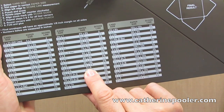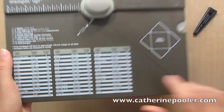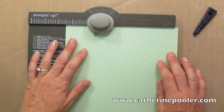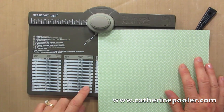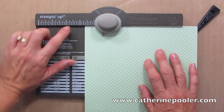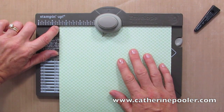Most of the time I do four and a quarter by five and a half. The chart tells me that I need an eight by eight piece of paper and I'm gonna score it at three and a half. I'm going to take my eight by eight, I'm gonna line it up in the punch board at three and a half — and look at that, it even has eighths of an inch marked. Alright, so I'm lining this up with three and a half.